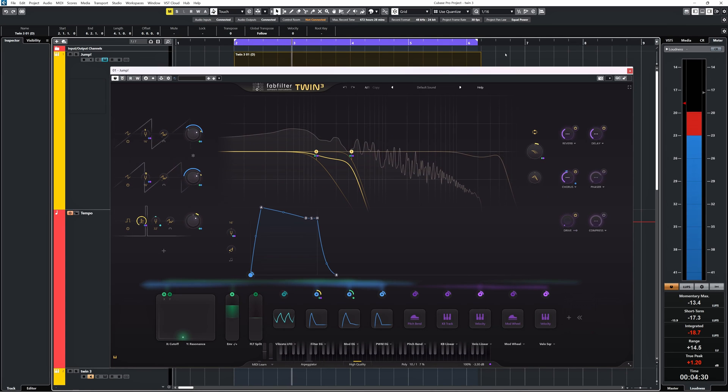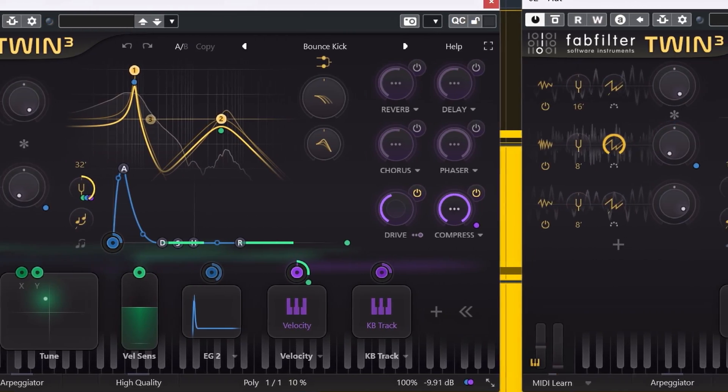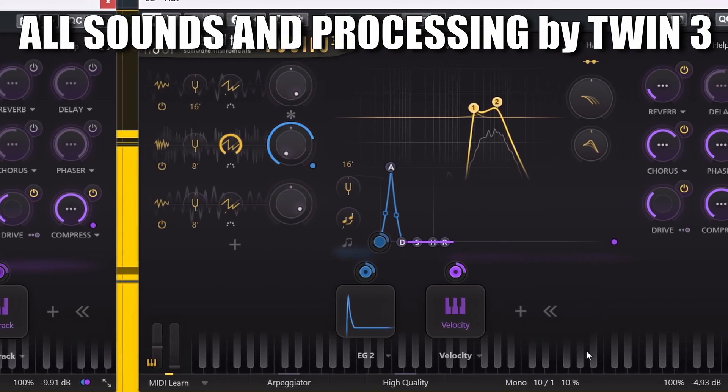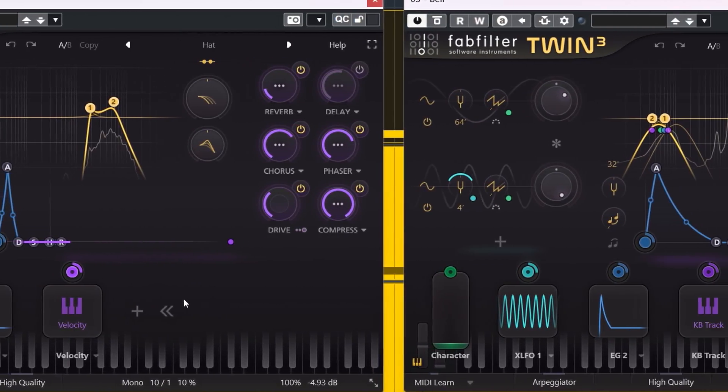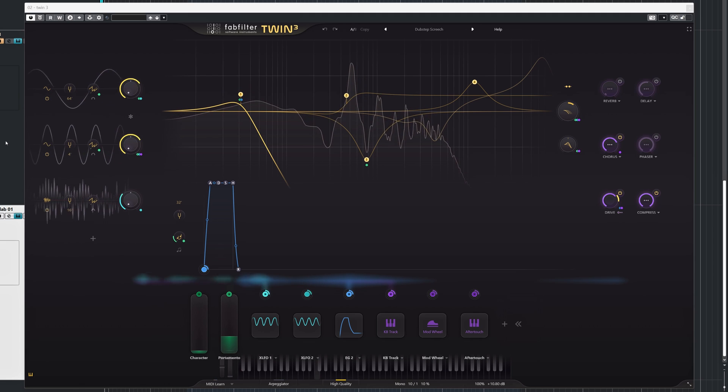FabFilter Twin 3 made the sound of the demo you just heard, but can also do sounds like this and this, and many more.